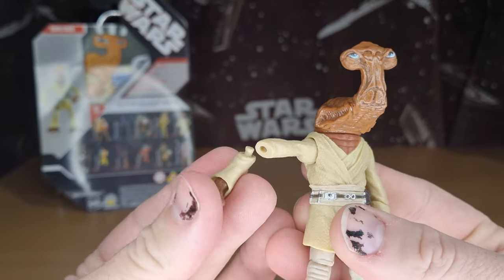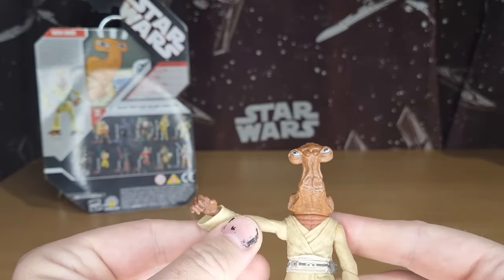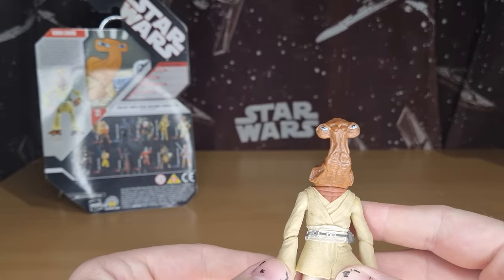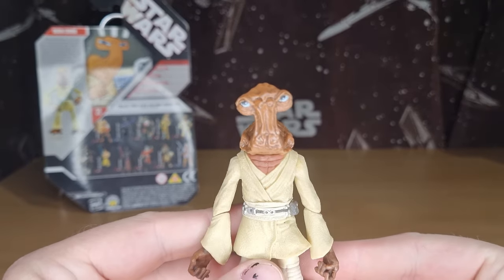You'll occasionally get a little arm blowout, but you know, it is what it is. That's probably my only little gripe — otherwise this figure still holds up today. I think he looks fantastic.